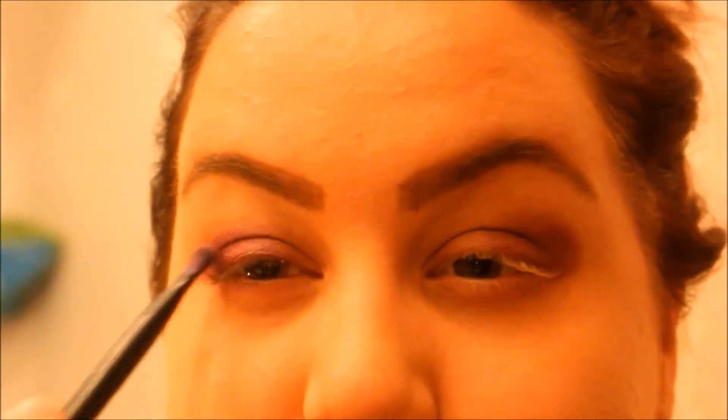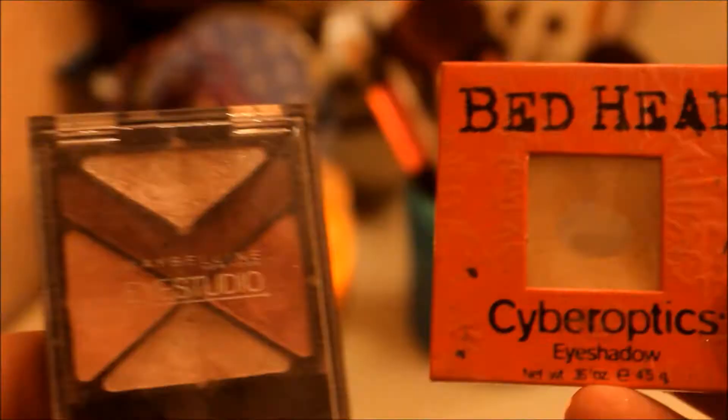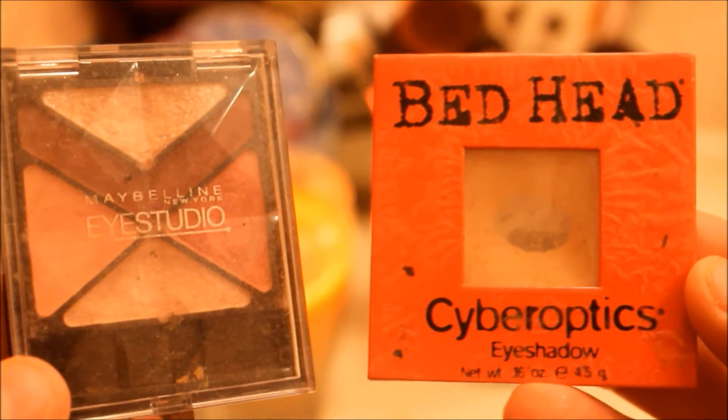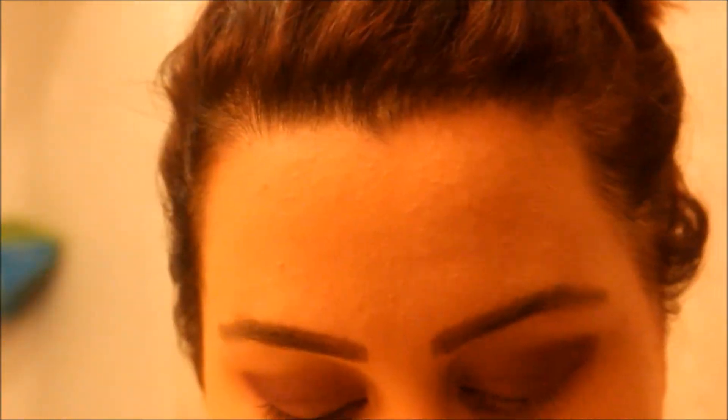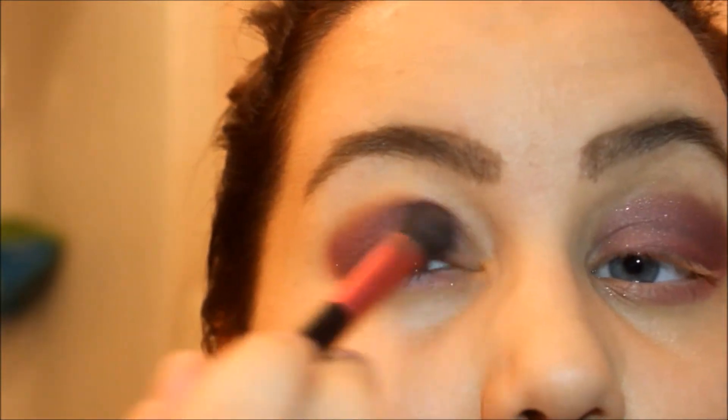I don't remember the name but it was a plum color — you can use any purple. I also decided to use this Maybelline Eye Studio palette with a brighter white color on the inside of the eyes, and then I just used this lighter pink on the outside and blended it in with the darker maroon. You can use any of the maroons or any pinks that you have — you don't have to necessarily use those.